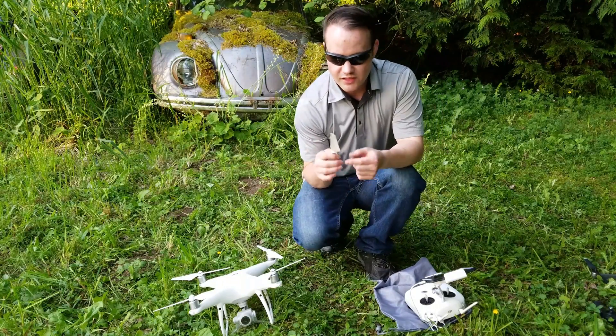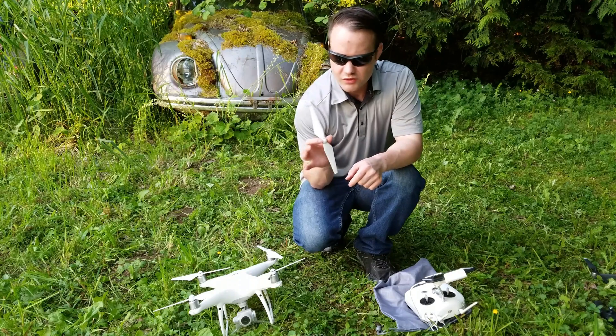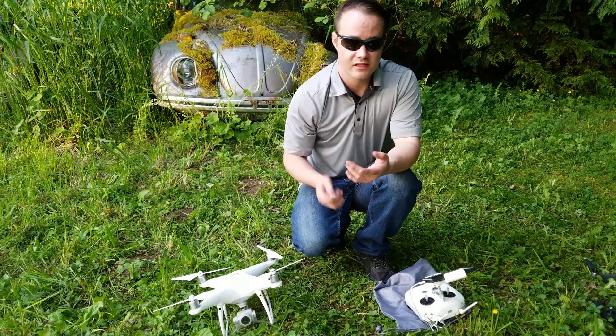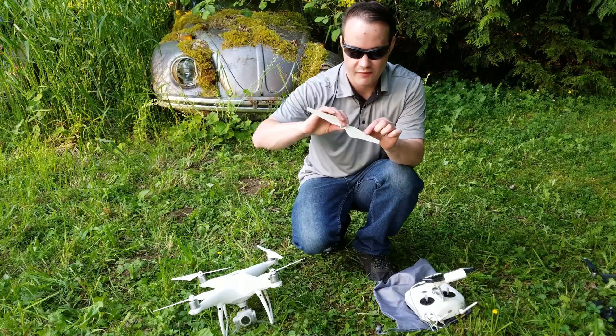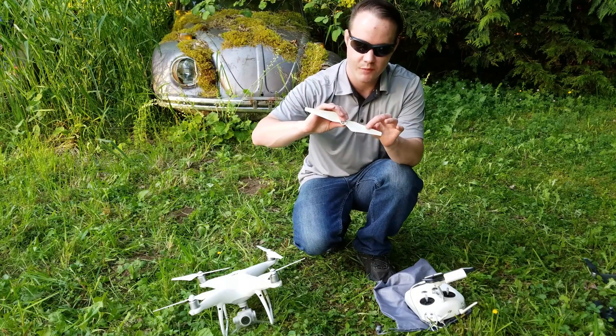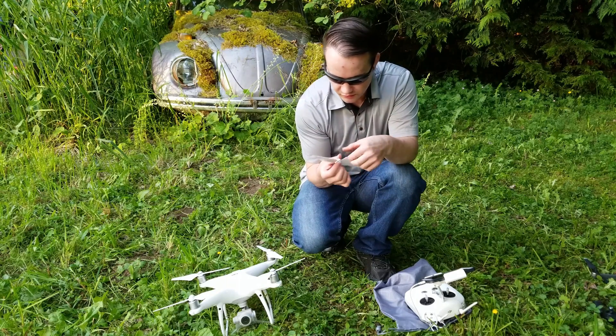Then you want to inspect the blades. These blades are made out of a plastic composite — they're pretty strong. I was grabbing the drone out of a bush once and it sliced my finger pretty good, but better than losing your drone. On this blade you have the leading edge, which is the fat part, and the trailing edge. You just want to inspect it and make sure it's smooth and look for damage.